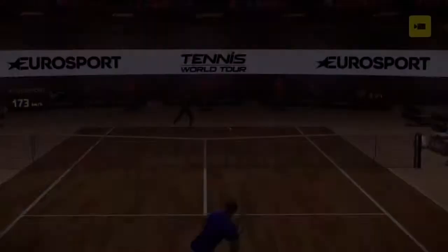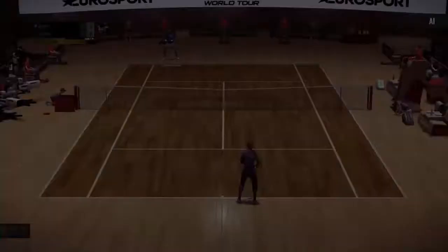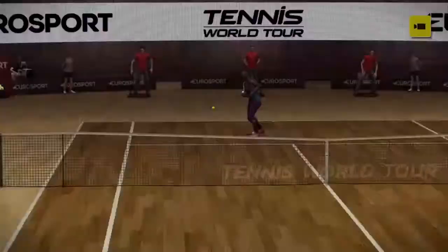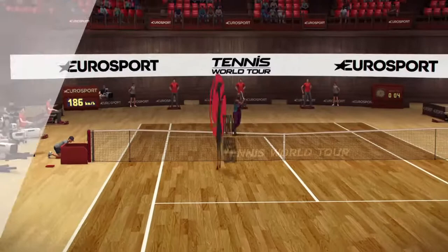That backhand was there for the taking. Nine, three. The set is getting away from him, slipping through his fingers.